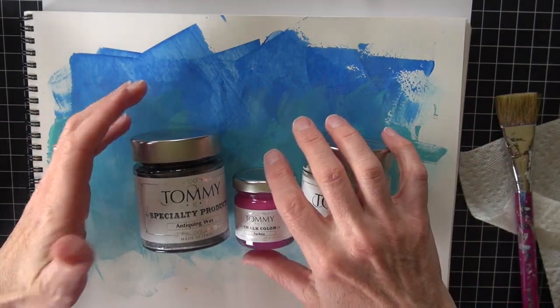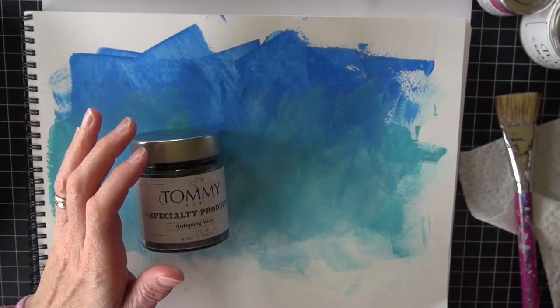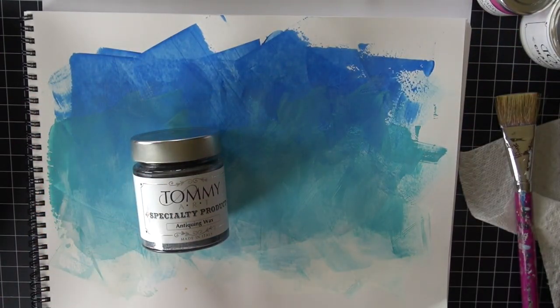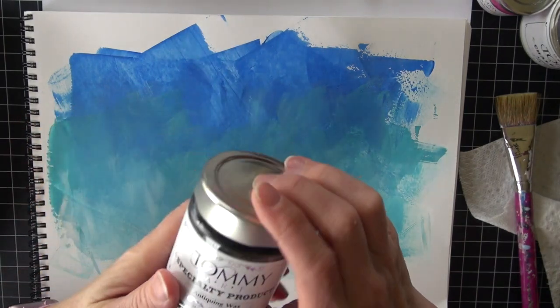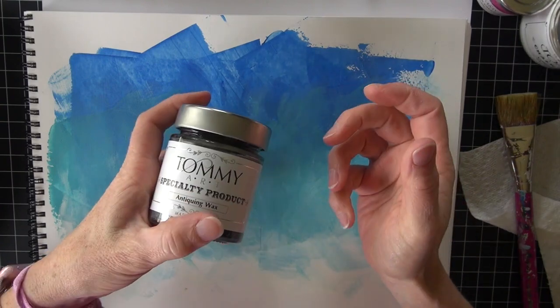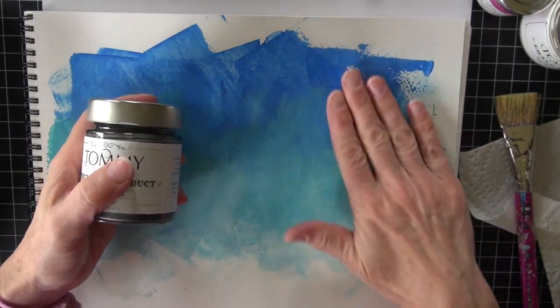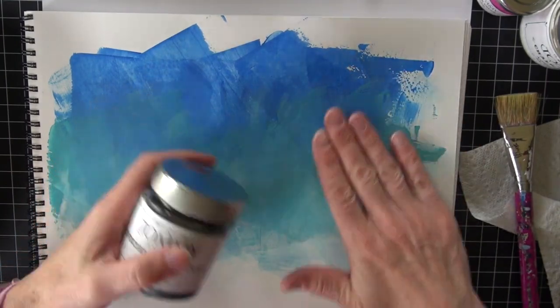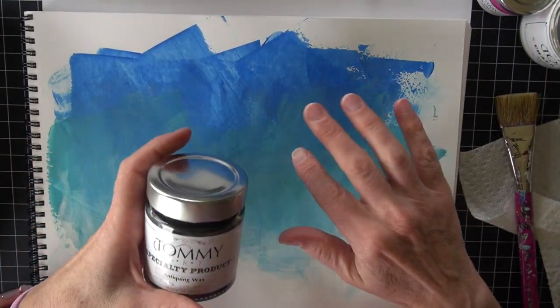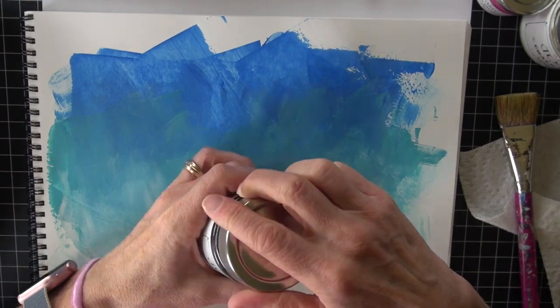We're going to do a couple of things today because I wanted to continue playing. One of the things that is part of this line is a whole bunch of specialty products and mediums, and one of them is an antiquing wax. This is used for a bunch of different surface treatments. This page has a little bit of texture on it — not a lot — but I'm going to finish this with the antiquing wax just to see what that looks like.